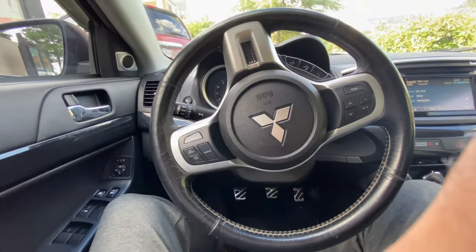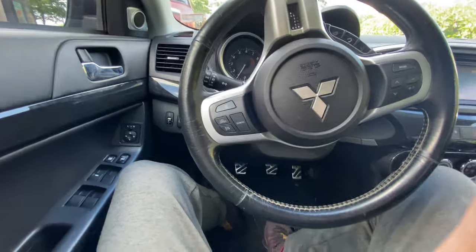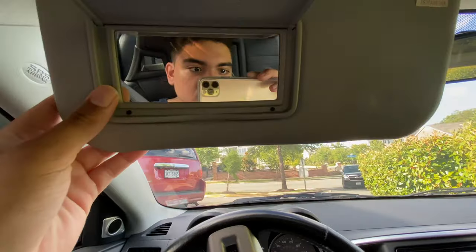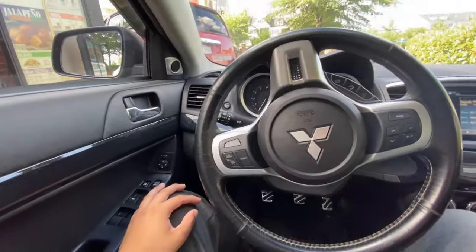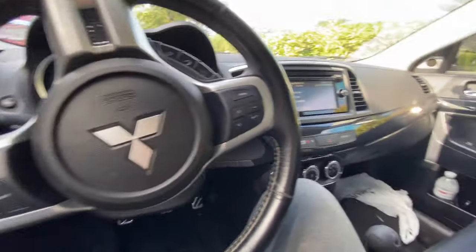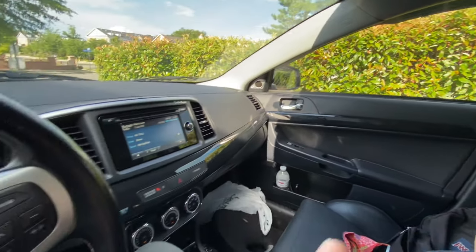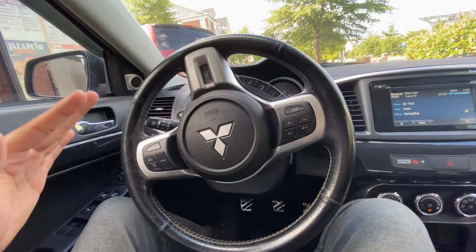All right guys, this is my first video on my new phone — you can tell by the wide angle lens. I got the new iPhone because my old phone broke. Here we are in the Evo. As you guys didn't know because I didn't do an update video, I sold the Mercedes and now I've been daily driving the Evo again. I bought a downpipe and I'll be installing it soon.